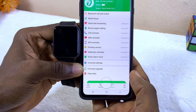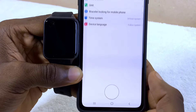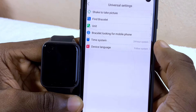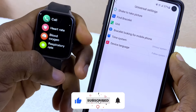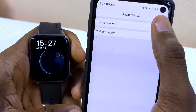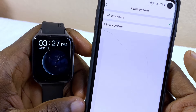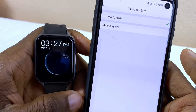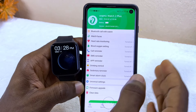Now go to Universal Settings and select it. You can change your time format to 12-hour. As you can see on my watch it is currently in 24-hour format, so I'm going to select 12 Hours — and it changes from 15:27 to 03:27 PM.